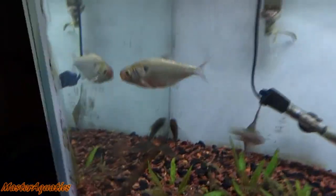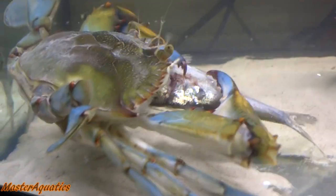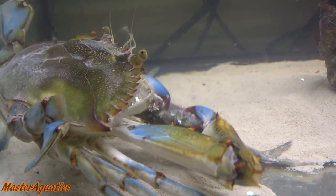Got him in the cup. I'm just gonna leave him in here for a few hours and see how he does.